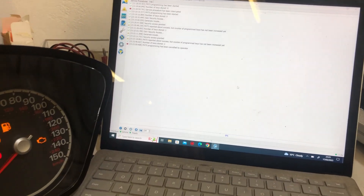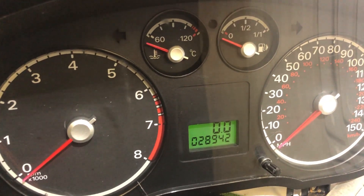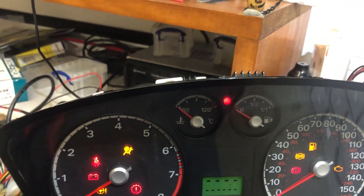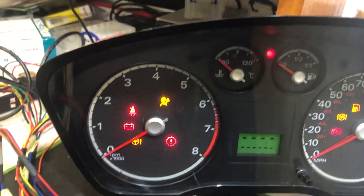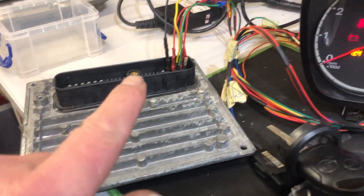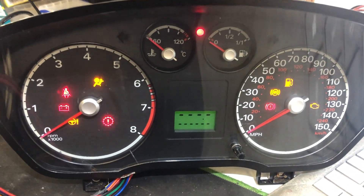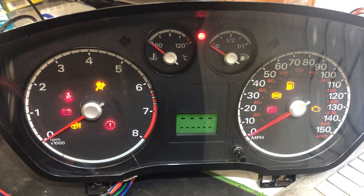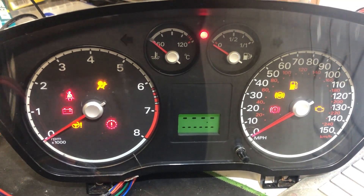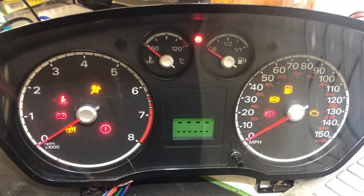We're not adding any more keys so we'll cancel that. Now with the ignition switched off, it's still going to flash — but not rapidly, because the keys are now programmed to the cluster. The issue now is that the cluster is not synchronized to the engine ECU. So instead of a rapid flash we're going to get a solid immobilizer light. The flash code for an incorrect key is code 15, which is what we had before. We'll do a quick time-lapse and then check the new flash codes.